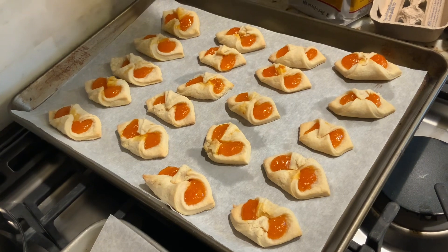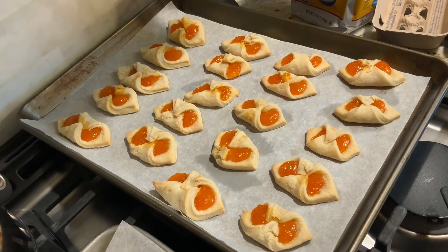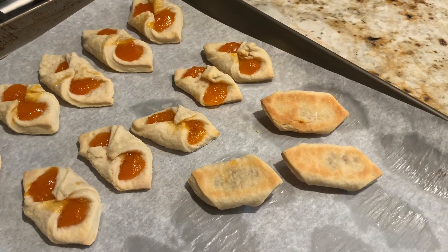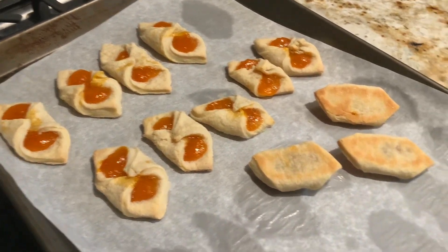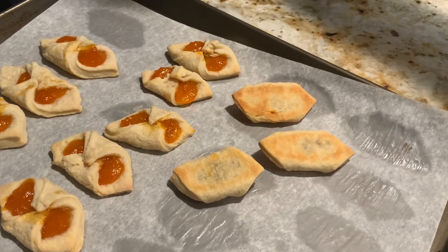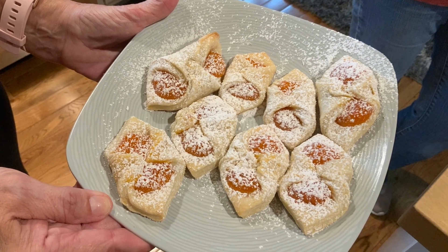Here's Joanne's first batch — I wanted you to see the bottom because she checks those more than the top. She can tell when they're finished and not too doughy. I've been to a cookie table and felt like I was eating raw dough — but these look perfect. Everyone.